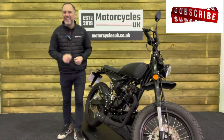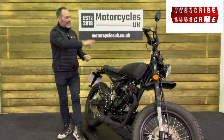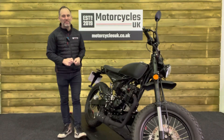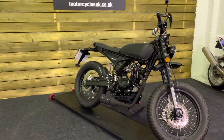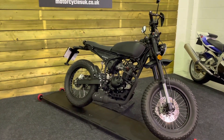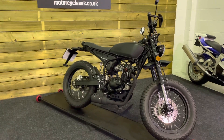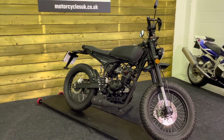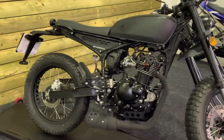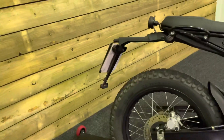Hi and welcome to Motorcycles UK. Today I'd like to show you a short video about this absolutely cracking Mutz Motorcycles Razorback 125. Here we have a Mutz Motorcycles Razorback 125. This is a 2020 bike on a 70 plate with just 900 miles and one owner from new. This bike is in good condition and is a very nice example of a motocross style retro 125.